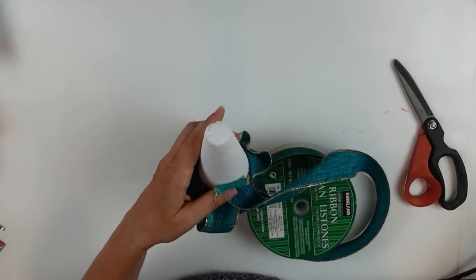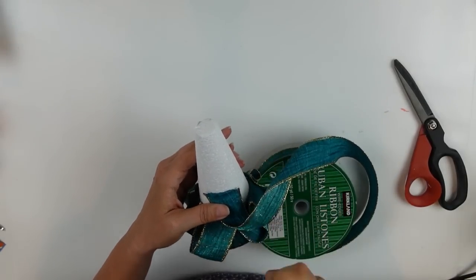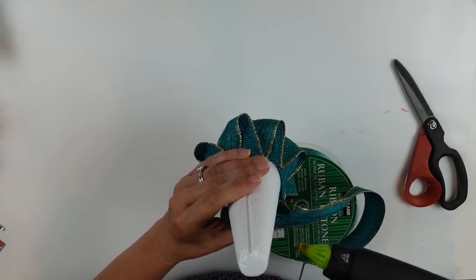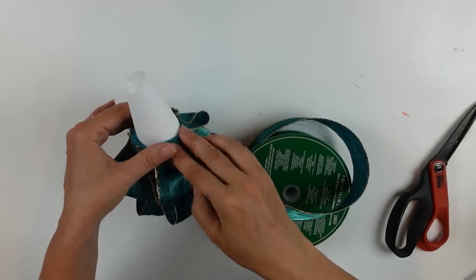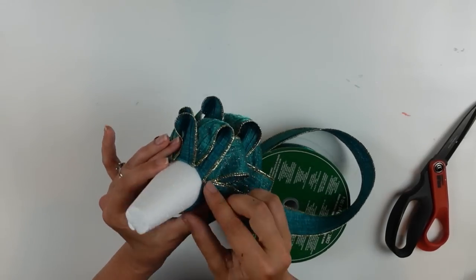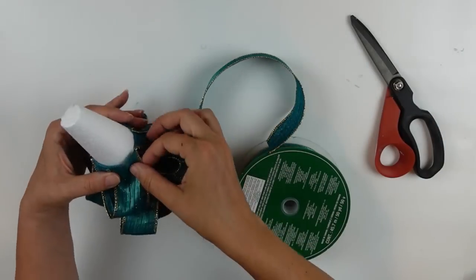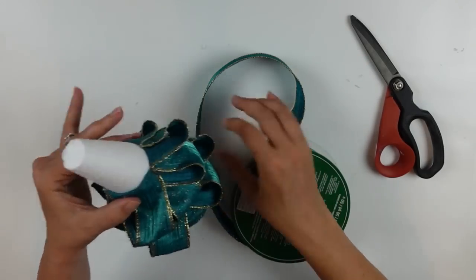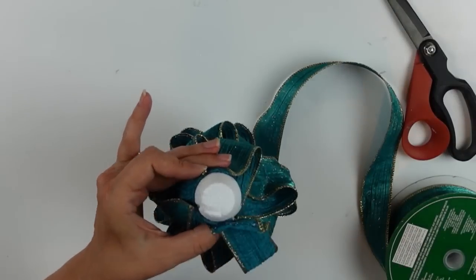I'm doing the same thing on each row, alternating so my loops fall between the loops on the row below. The loops are probably two to two and a half inches long — I didn't measure them. I'm very big on doing what looks pretty to your eye. Crafting is a creative thing and you can make it however you like. This is for inspiration — if you have a better way to do it, I'd love to know your ideas.